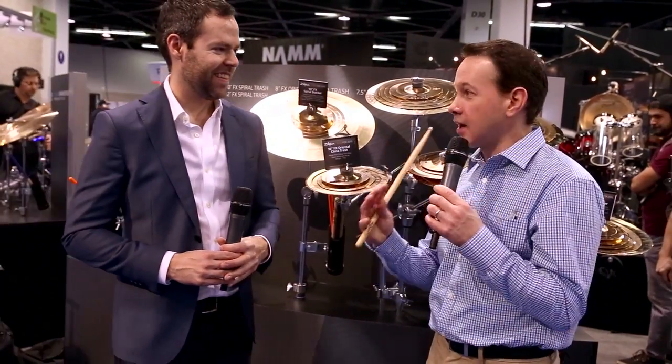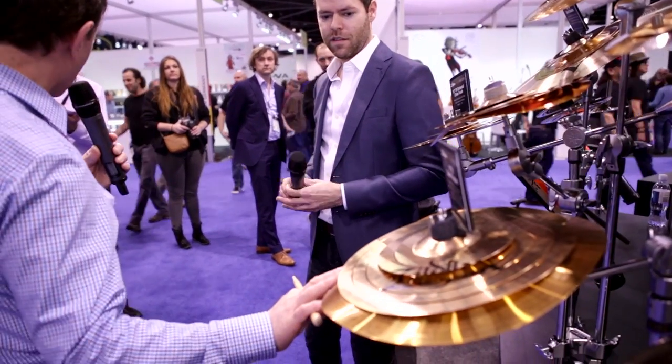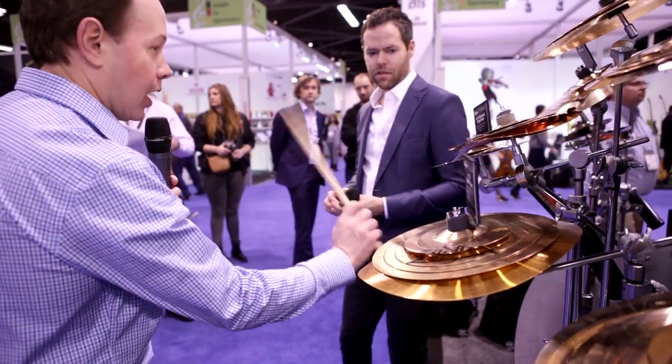You get a very short, gated, kind of trashy effect, and depending on what the cymbal is underneath is what sound you're going to get. Here's one on a Trashformer, and here's a larger one — a 12 inch — on top of one of our existing 14 inch Trashformers. You get a brighter, short sound, and you can do it with any cymbal.